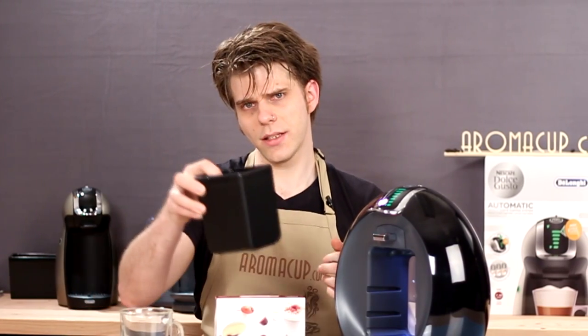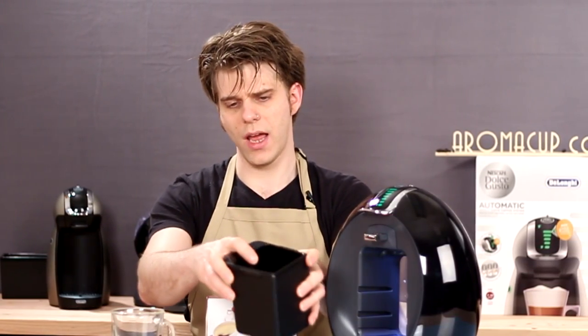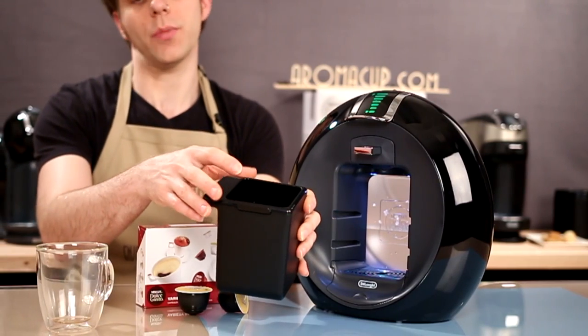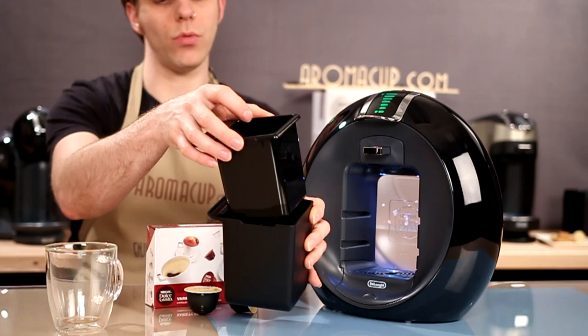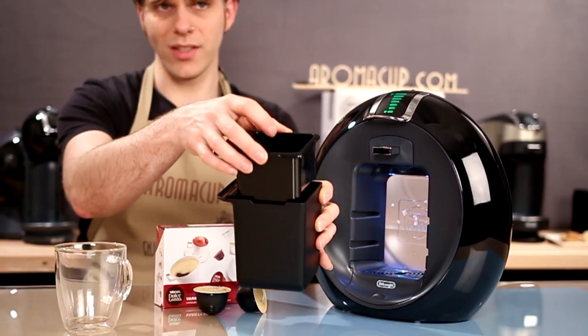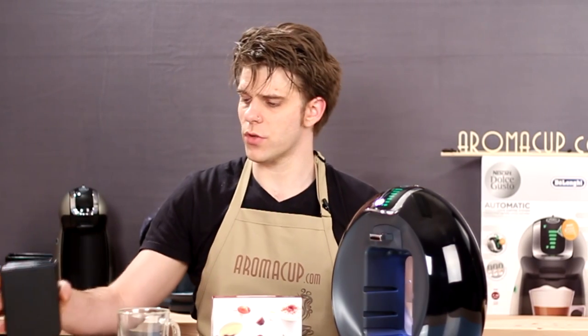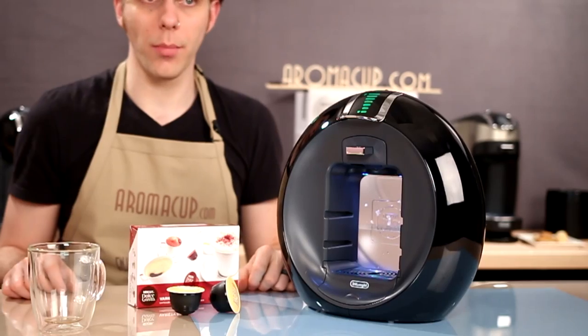We also got this handy little drip tray slash collector tray for our spent pods. This has a removable little sleeve on the inside where water can drip, and you can just get rid of your spent pods. Helps to keep things clean. And of course, you get your operation manual.